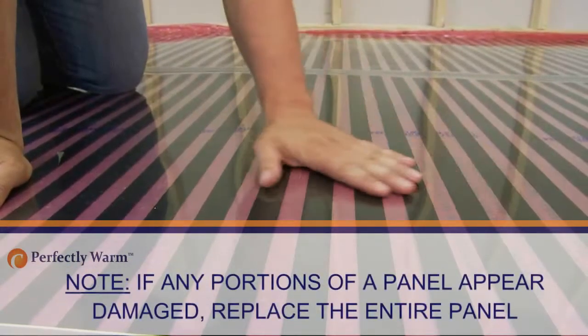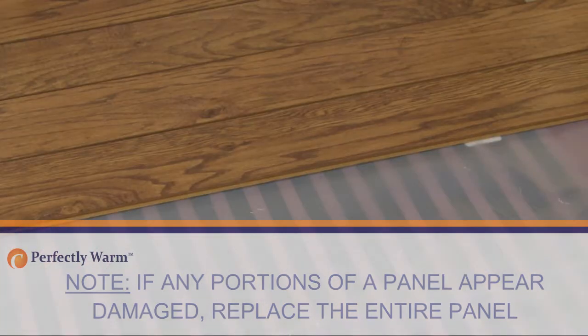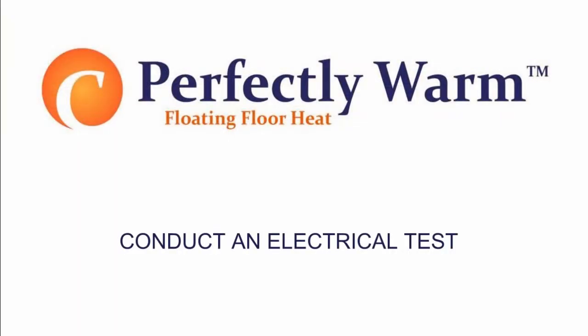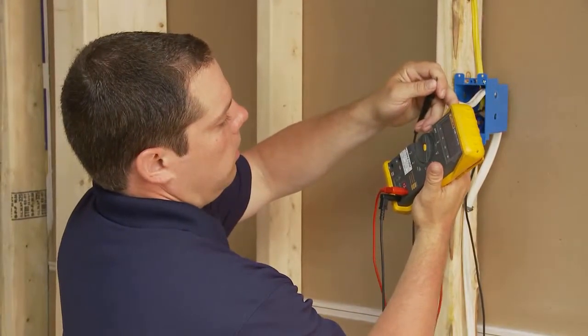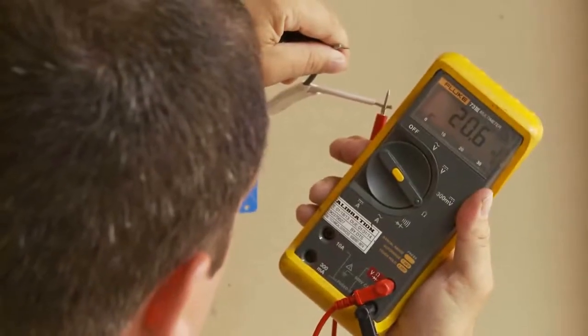Inspect the Perfectly Warm floating floor heating panels; look for any signs of damage, wear or scratching that might have occurred during the installation. Conduct an electrical test. For conducting a resistance check across the supply leads, use an accurate ohmmeter in order to detect any short or open circuits.